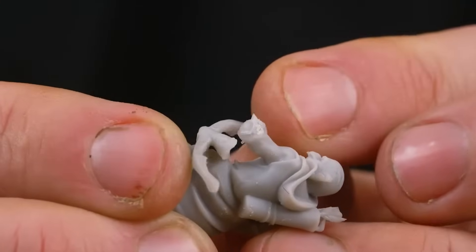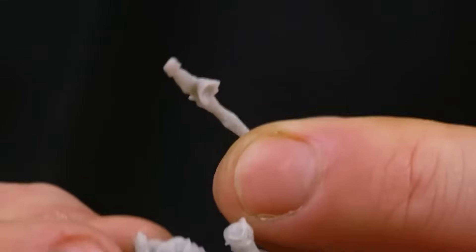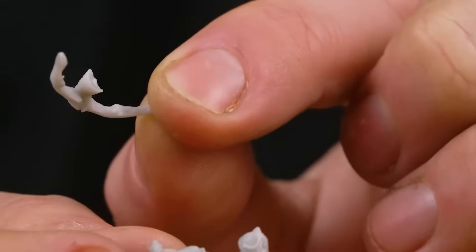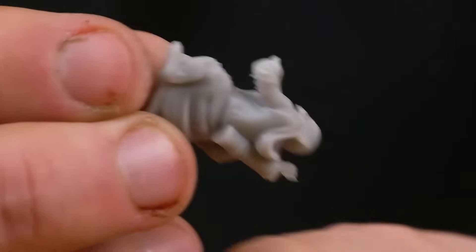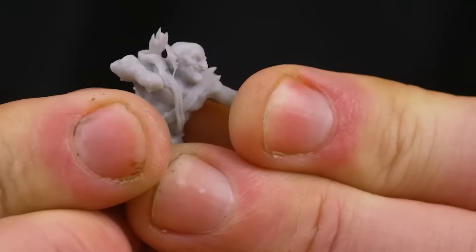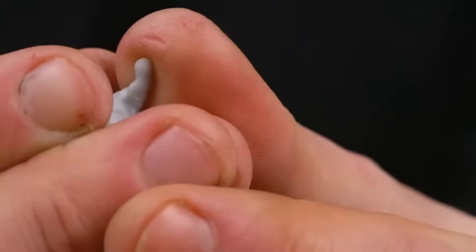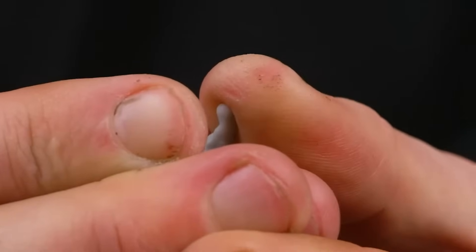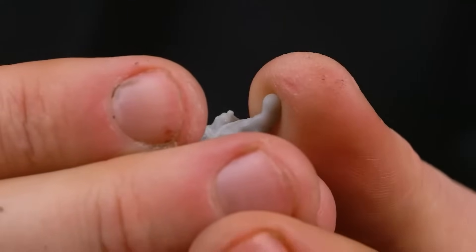When it comes to how flexible and strong this resin is, this is where it absolutely shined for me. I couldn't break the bow — it actually broke at the glue joint where I'd glued the bow onto the arm — so that's as strong as any plastic or resin model I've ever used. I tried to physically break an arm off and just hurt my finger in the process. This stuff is really strong.